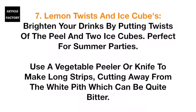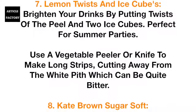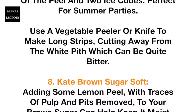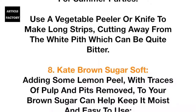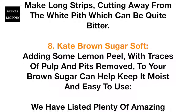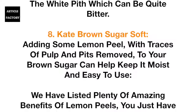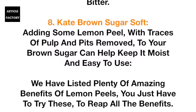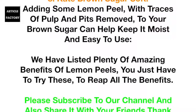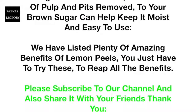Number 6: Lemon zest butter — another one that speaks for itself. Number 7: Lemon twists and ice cubes. Brighten your drinks by putting twists of the peel into ice cubes — perfect for summer parties. Use a vegetable peeler or knife to make long strips, cutting away from the white pith, which can be quite bitter.